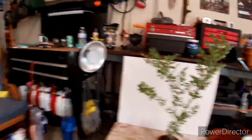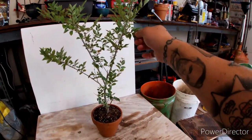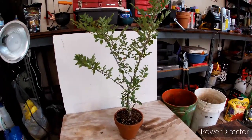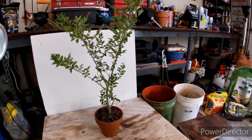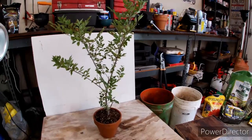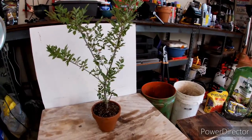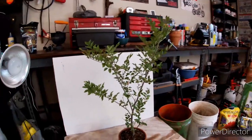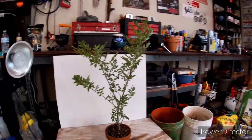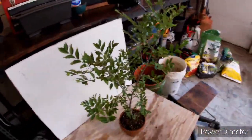I figured I would get started with this tree here. This was air layered — it's an elm I collected earlier this year. The air layer took and there was a bunch of roots, and I just got it cut and planted in this pot. I have it in the garage here just to settle in and I'll put it outside in a day or two. It looks pretty good — nice little elm.